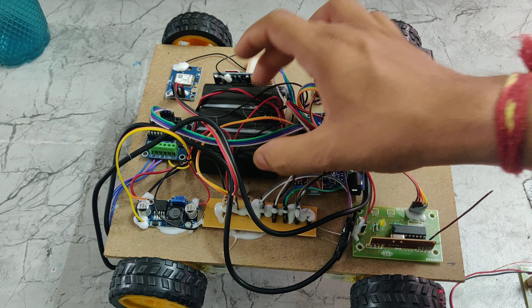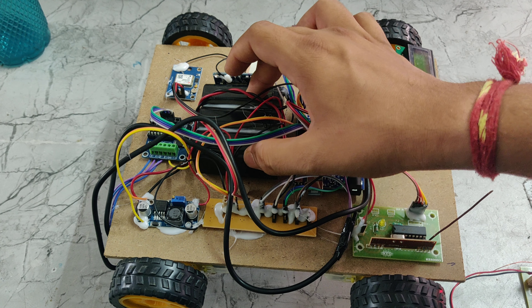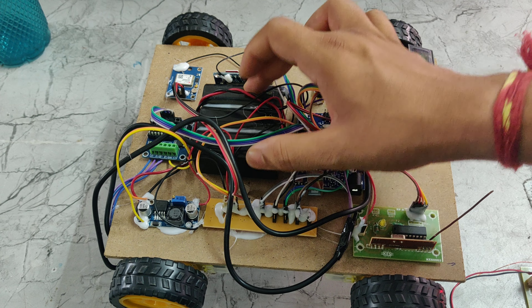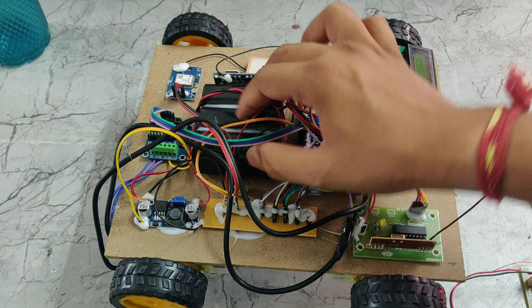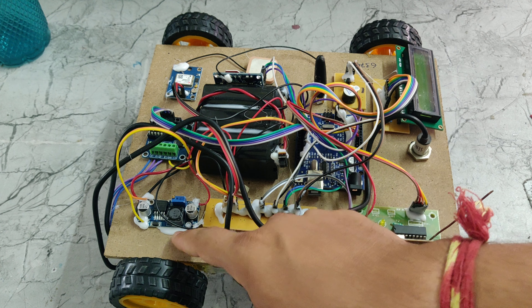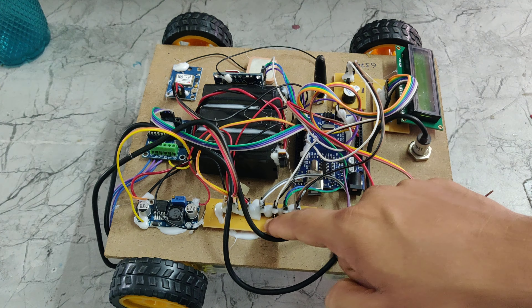Here we can see the battery — it has a 4V 1amp rating. If we add the batteries in series, it will become 12V with 1amp rating. In a series connection, voltage adds and current remains the same. That 12V will be given to the buck converter, which takes 12V input.